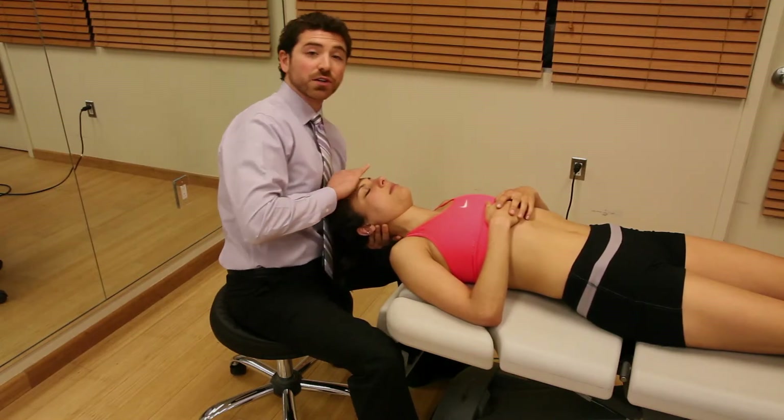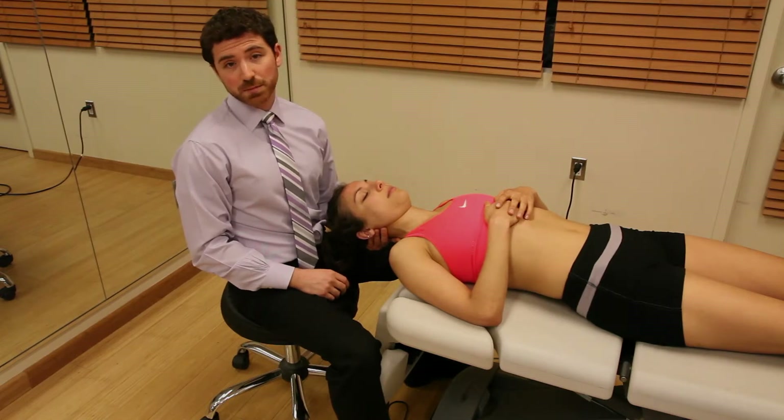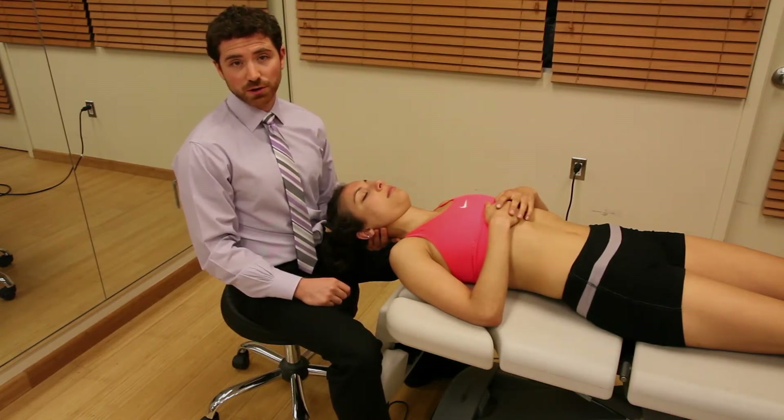After you're done, it's always encouraged to have the patient perform this technique on their own in a sitting or supine position to make sure they understand how the exercise feels independently.